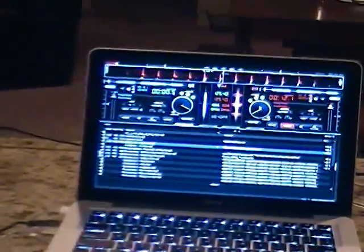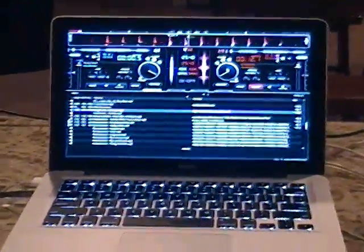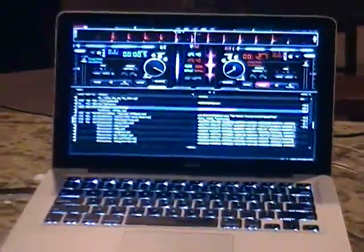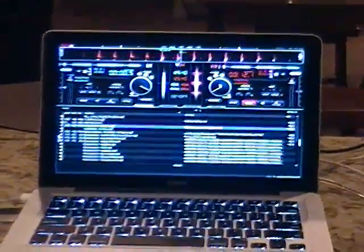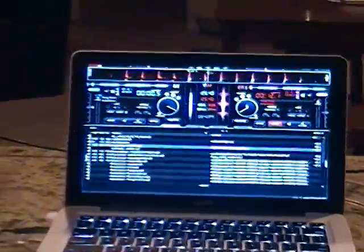That's all there is to setting up the Stanton Scratch on Virtual DJ version 6. Hope the mapper works out for you guys. Feel free to shoot me an email at dj@djtriple999.com. Practice, enjoy, and love what you do. Hit me up if you have any questions — enjoy, catch you later!